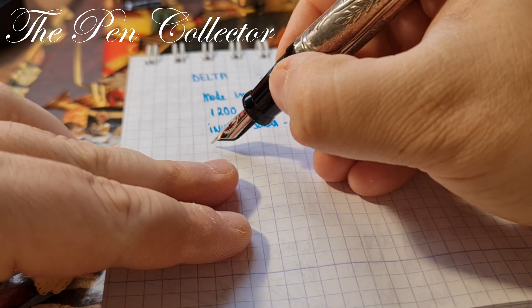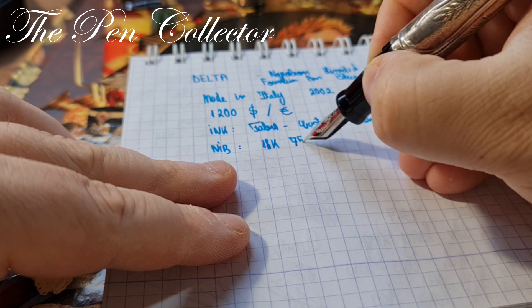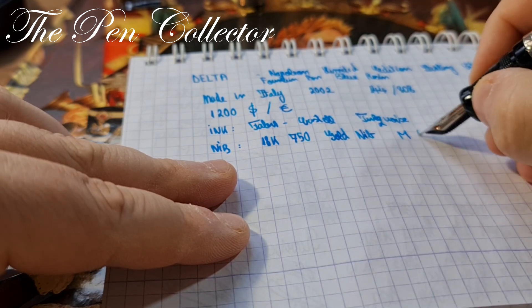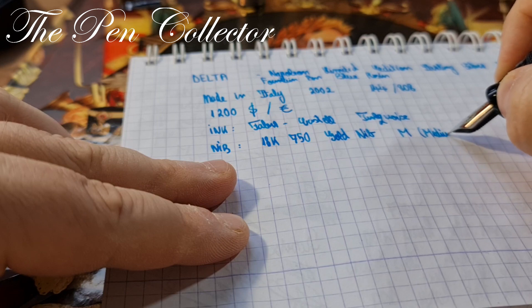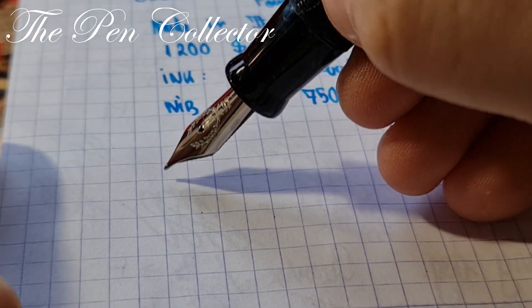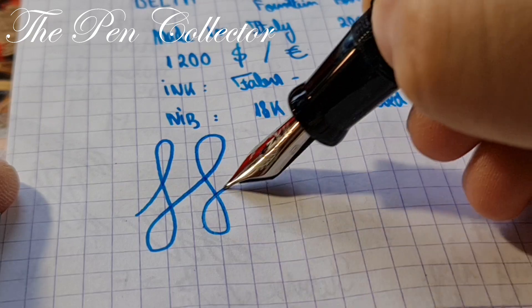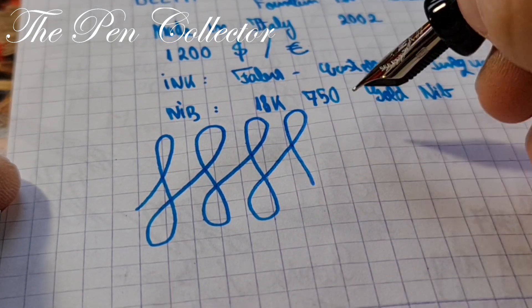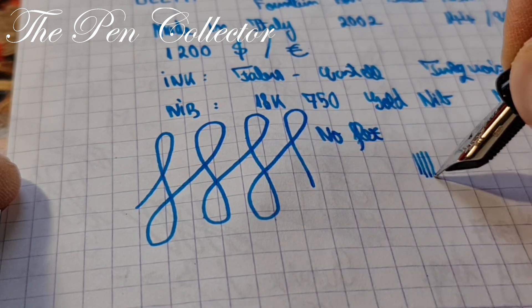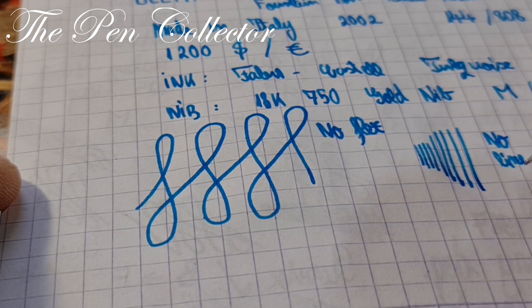The nib of this wonderful pen is an 18-carat 750 gold nib. The size of the nib is M for medium. Let me give you a little zoom to see if we have some line variation. It's definitely not a stub nib, but I can't call it a flex nib either — no flex here. Let me check the line variation: here with no pressure, and here with a little bit of pressure — no visible line variation. It seems to be quite a juicy nib.